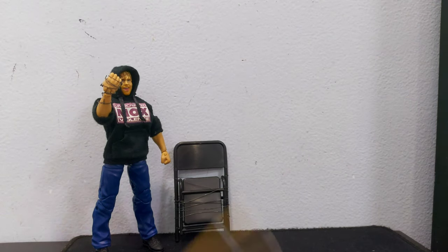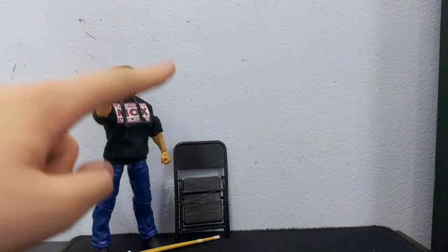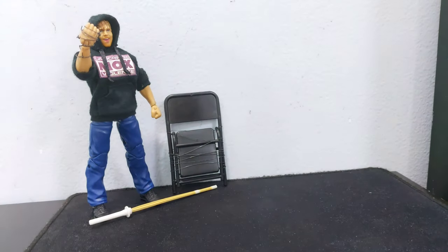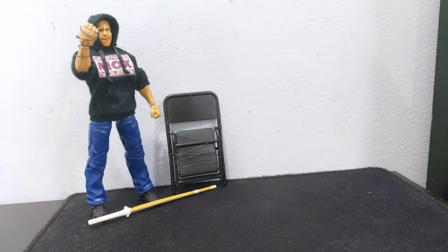Today we're gonna use this as an example. Today we're gonna make barbed wire. Barbed wire is a great item. It's a great thing in notches and most people will need it. I'm gonna teach you how to make it, so you're gonna need this.